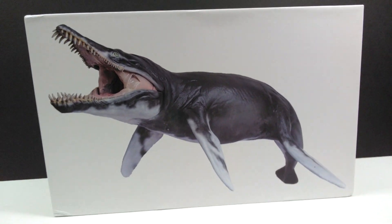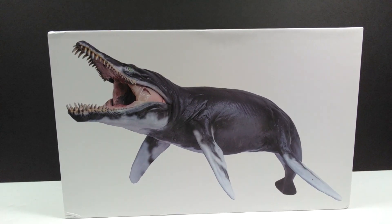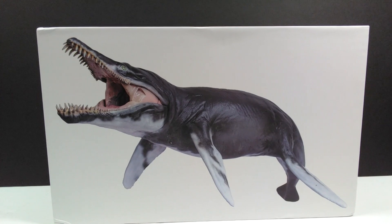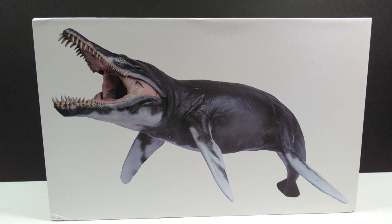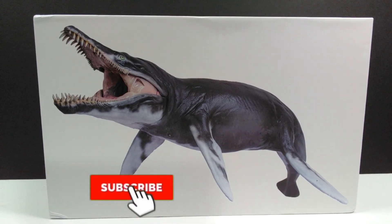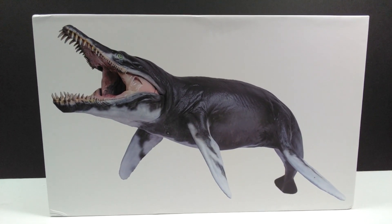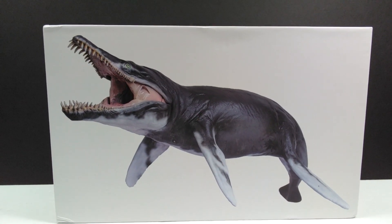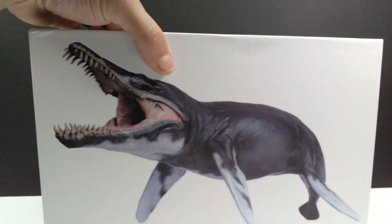As far as the box art goes, the image on the front shows us the incredible Kronosaurus held within. The image looks fantastic — PNSO did a beautiful job on the sculpt. I love anytime they release marine animals or marine reptiles; they've released some of the best in the dinosaur collecting community, and this Kronosaurus definitely looks like one of the best, if not the best version out there.